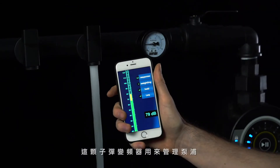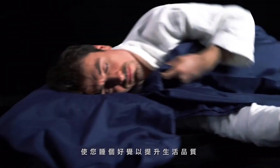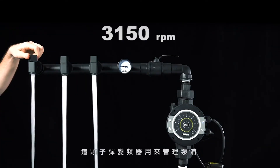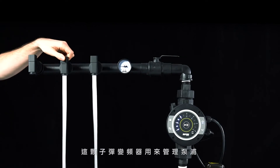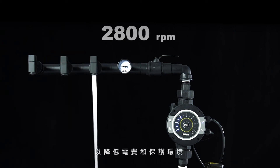This VFD manages pumps and reduces the operational noise for a good night's sleep and a better life. It also saves energy for a lower electricity bill and a better environment.